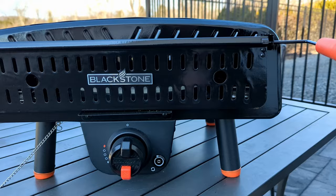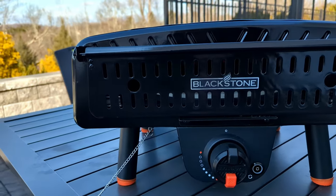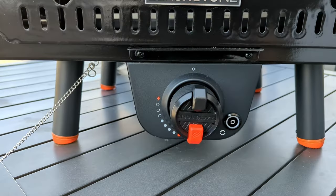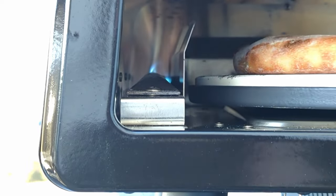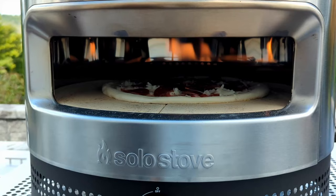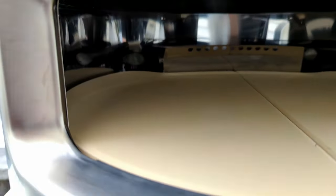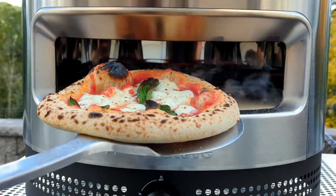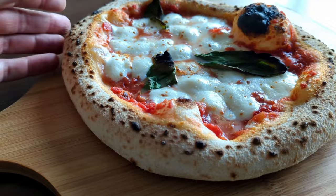After seeing the Blackstone Leggero announced, I thought this would be the first Blackstone pizza oven I'd recommend, just based on how it was designed. But the burners need more oomph in order to compete at a $300 price point. I'd take the Solopi Prime any day over this — it gets hotter, has way more interior room to maneuver, has a stronger burner, and the build quality is much better. Oh, and it's cheaper.